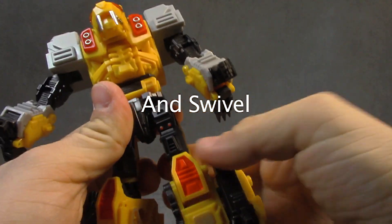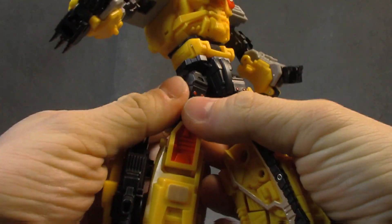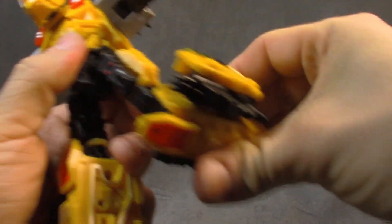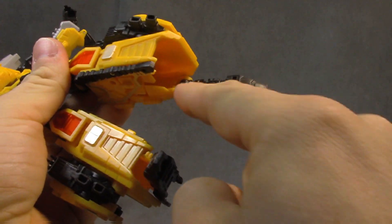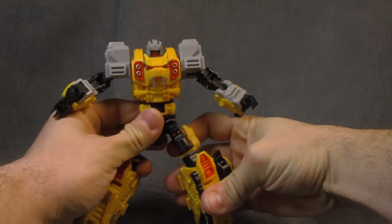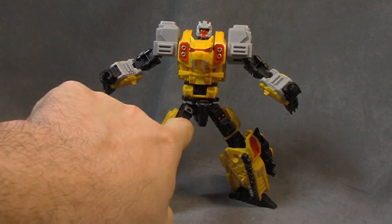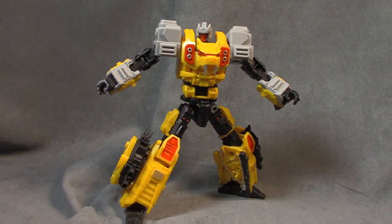Shoulders have the same articulation as the cat mode, with double-jointed elbows and wrist on a hinge. You can rotate the yellow thigh pieces to the side if you prefer that aesthetic. Thigh swivel, hips on ratcheted universals, ratcheted knees, ankle hinge into a ball peg with the foot on a ball joint — full articulation. Paint-wise there are a lot of good choices: the breakup between gray, yellow, and black with red accents and even the two little red dots really puts the figure over the top.